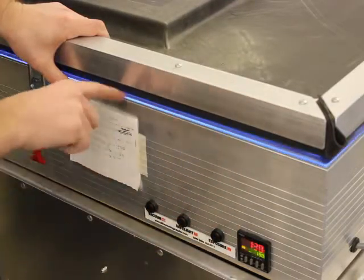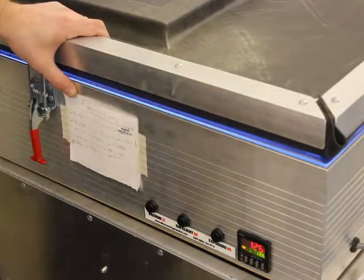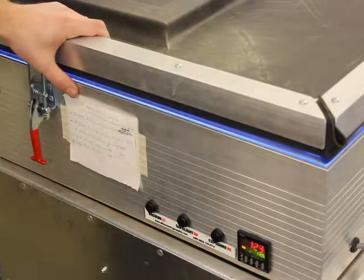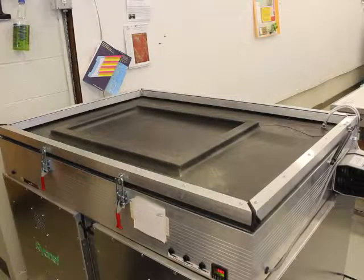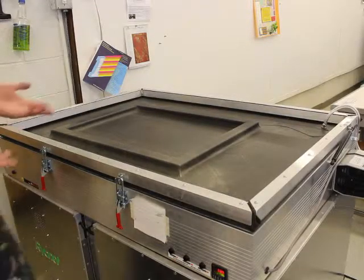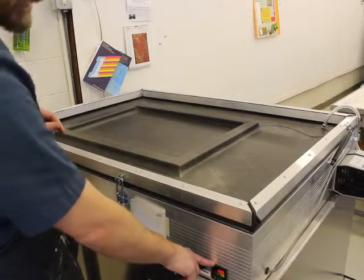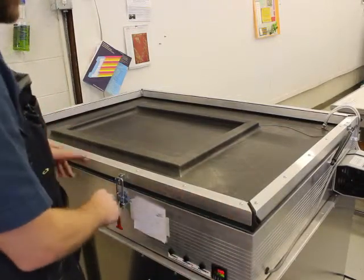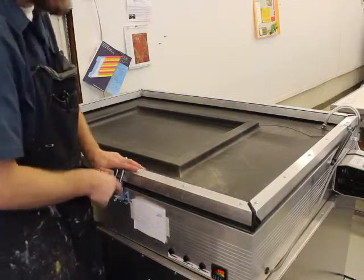All you have to do is hit the exposure button. You'll see a little purple light that comes on around the edge — that lets you know it's being baked right now. So as soon as it's done baking we'll come back. Once the timer counts down and you don't see that purple light anymore, it's kind of like a tanning booth — no more tanning going on for our screen.